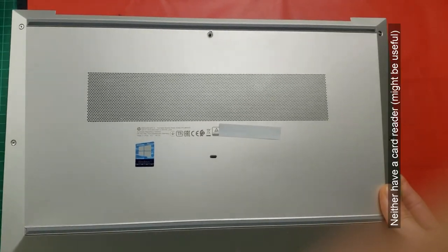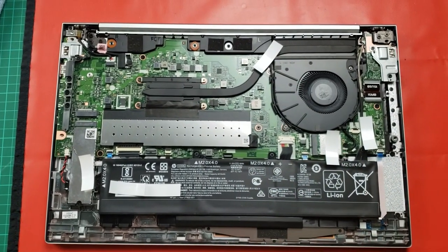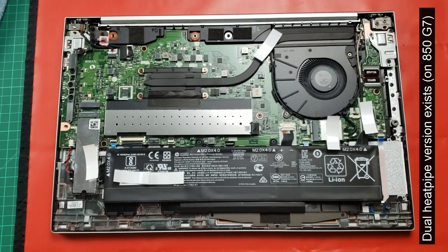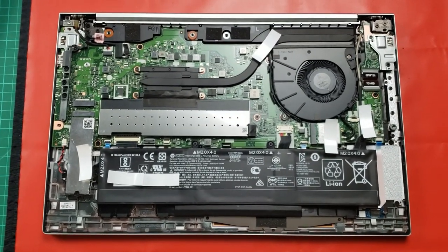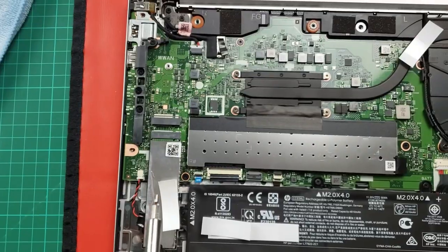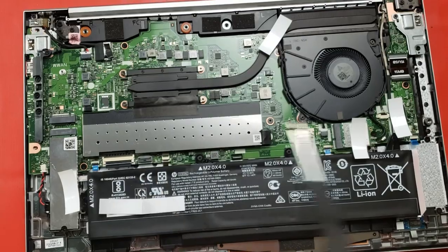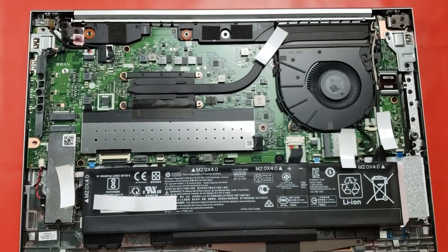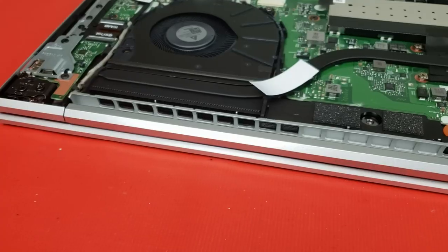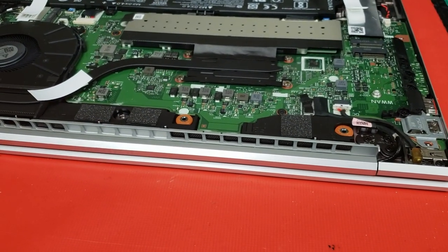Five screws to take off the base cover to access the internals. You'll notice the single heat pipe leading to the fan — this is the Ryzen 5 model, so we don't know if the Ryzen 7 might have a slightly more beefy cooling solution. On the ThinkPad from Lenovo, for instance, you have a dual heat pipe. As you can see, there's no 4G cable here, there's a single M.2 slot, and it's a 56Wh battery. There's a metal shroud covering the RAM — you've got to carefully take it off. Generally quite straightforward to service, it seems.